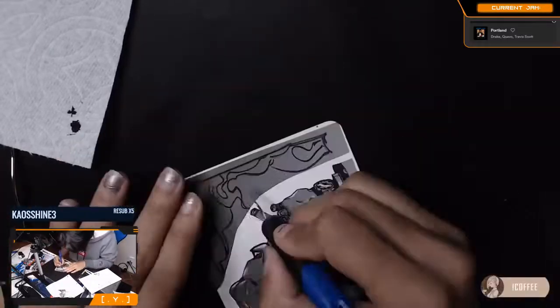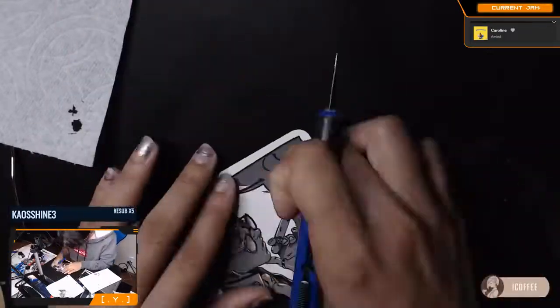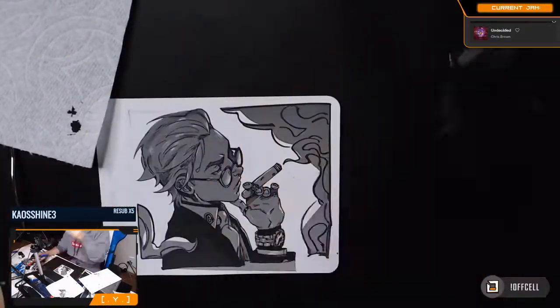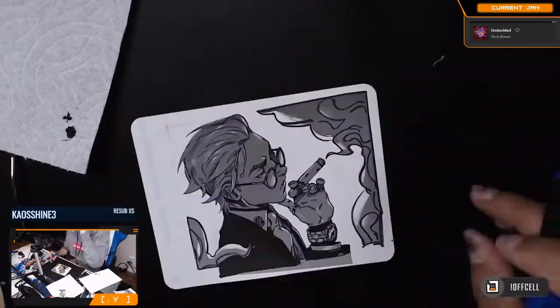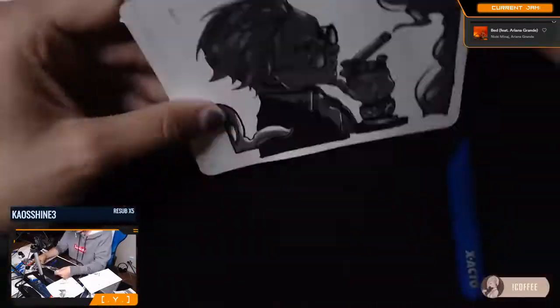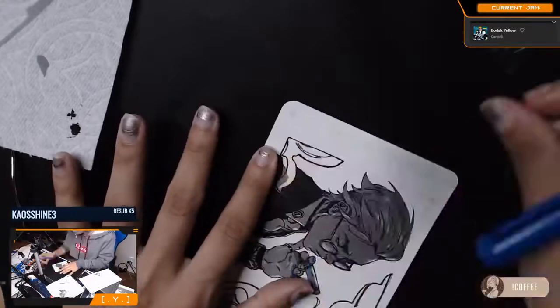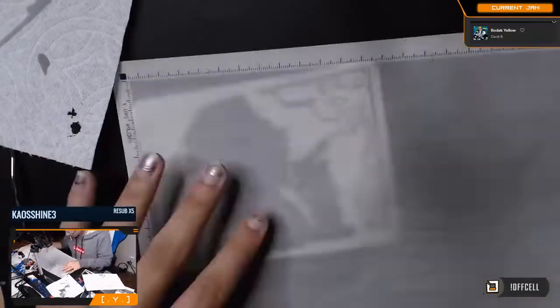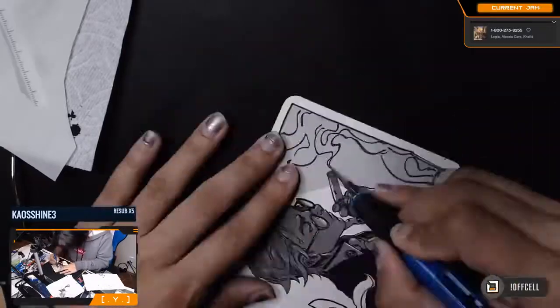I tried to use the same screen tone for the smoke as I did for him, but it made the drawing look really flat. Eventually I took it off and went with a lighter, different screen tone to add some variety — I liked that one a lot better. It didn't make a super huge difference, but it definitely added that nice variety.